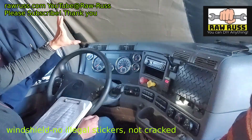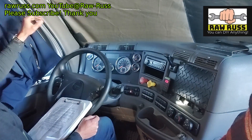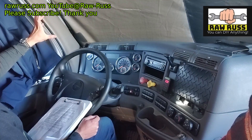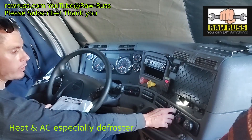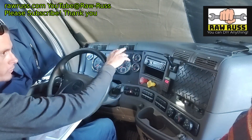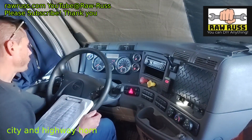We're going to check our windshield, make sure it's not cracked — we can't see it with the covers, but there are no cracks, it's not leaking, and the gasket seal is intact. We're going to check our heater and defroster to make sure they're working properly so we can have a clear view when it starts getting frosted. Then check our horns, both city and highway.